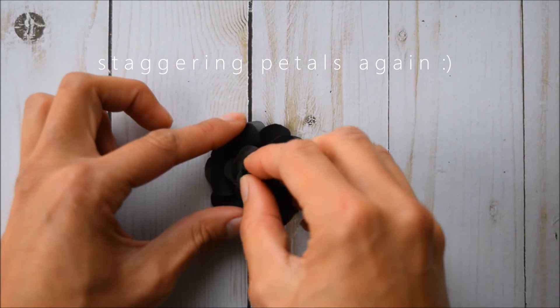Simply for the rosebud, we only need to punch two. This is pretty easy. I'm going to use pink for this, and again the medium punch.